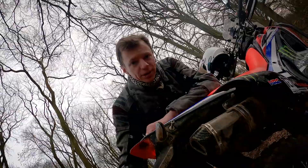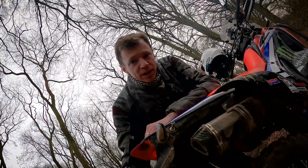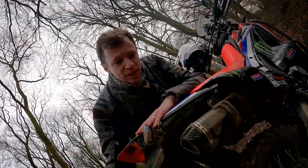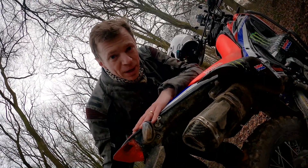Price-wise they come in quite a bit cheaper than the FMF. I bought mine second-hand off eBay and I think I paid around about £65 for this. In my mind it's a bit of a bargain really.